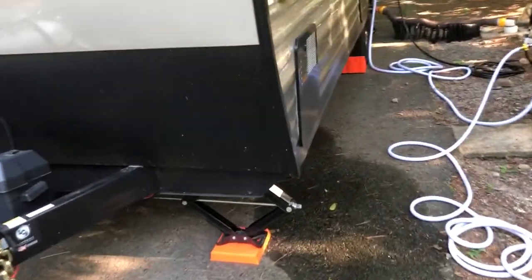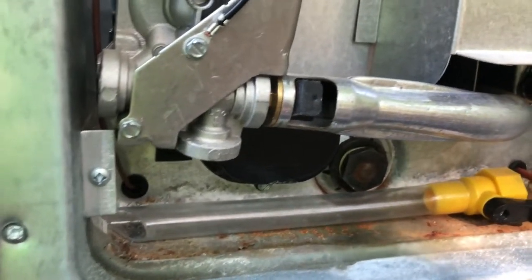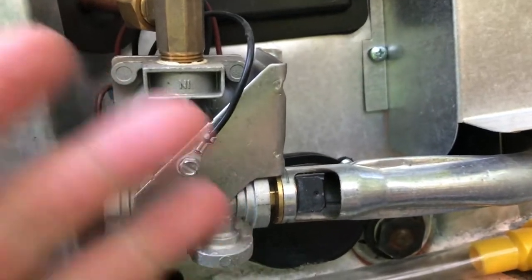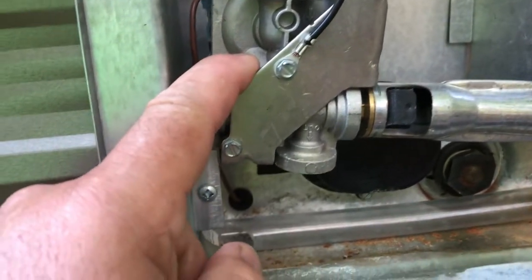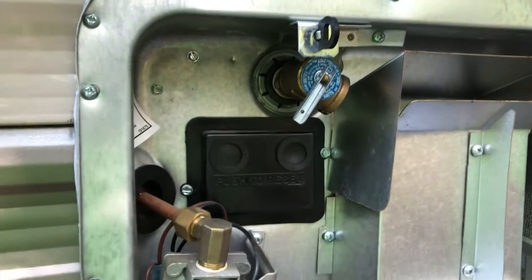Let me switch the camera — got to turn around here. I'd say the regulator's screwed up, because I do have spark to the igniter, I've got gas, I've lit the stove, there's gas — it's bled out — it's just not kicking the gas on for some reason. And there's a switch in here which I do have on, but it's broke.